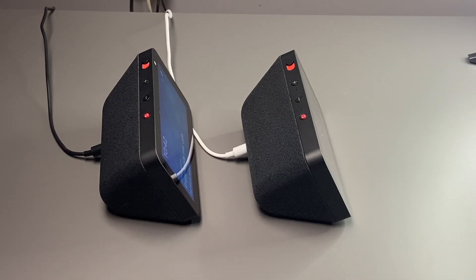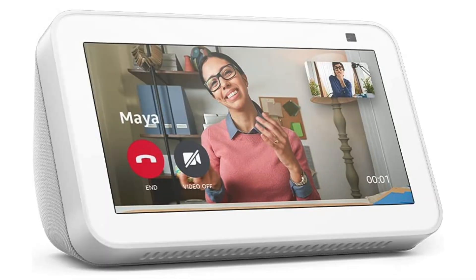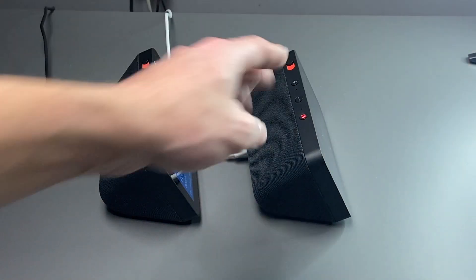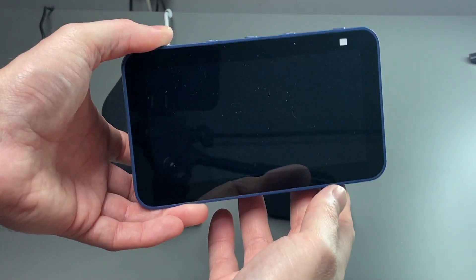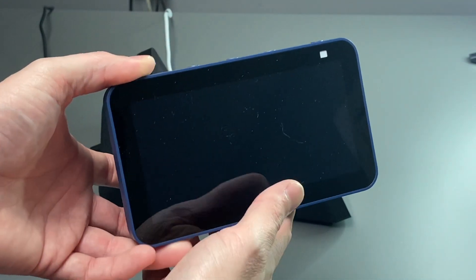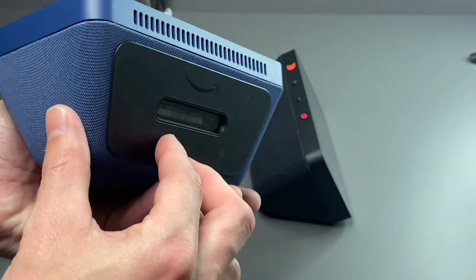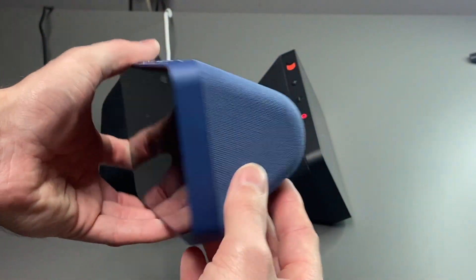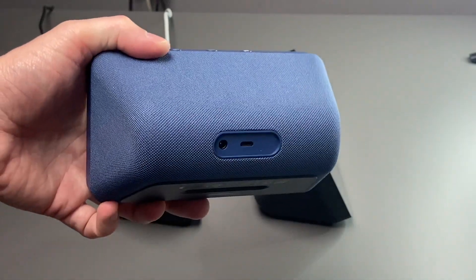The Echo Show 5 does come in different colors. The first generation only came in charcoal and glacier white. The second generation also comes in charcoal and glacier white, but they did add another color: deep sea blue. It has the same black bezel, but with a blue frame going all the way around and it looks really, really nice with the blue fabric. This one I absolutely love and it's a nice difference from the first generation.